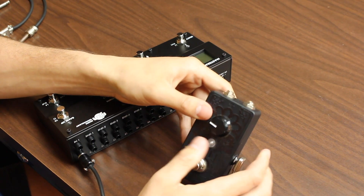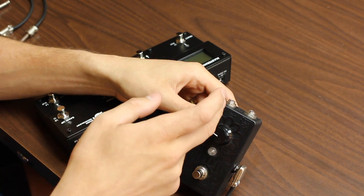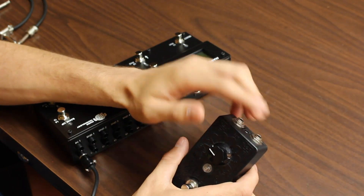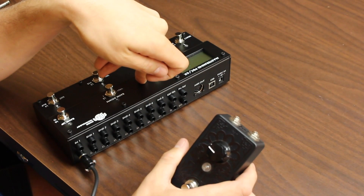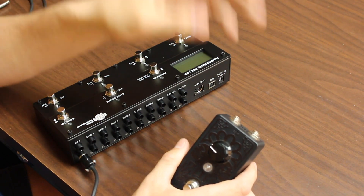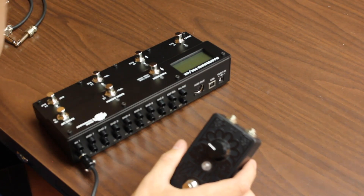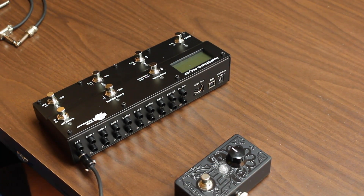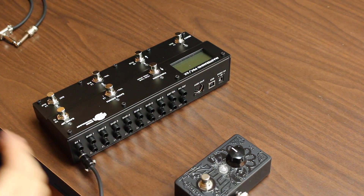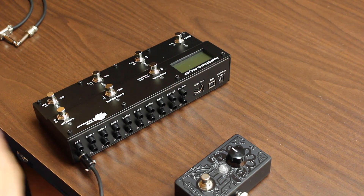To do that, the input would go to the send of the PBC 6X and then the return to the output. Another way is to run the send from the amp into the input of this and then the return into the insert loop. Or if you're using it in line with pedals — delay pedals and things like that in your effects loop — the send would go into the input of the Zool, then the output would go into the first effect pedal in that chain. In this instance, we're just going to hook it up in loop 5 of the PBC 6X, which will be the first loop in the typical order of the build and the first loop within the effects send and return of the amp.